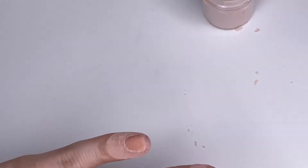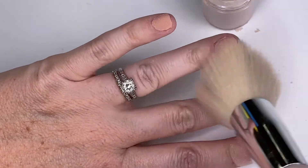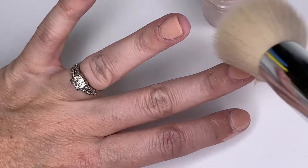After you've dipped your final nail, you're gonna just grab your brush one more time. Be careful to get any excess powder, especially around those cuticles, and then you'll move on to your next step.